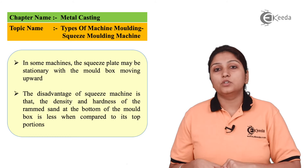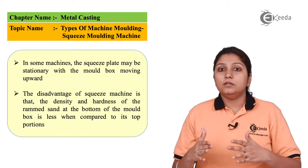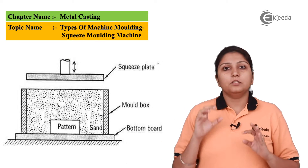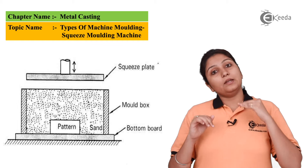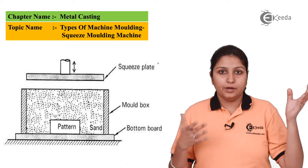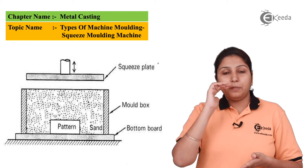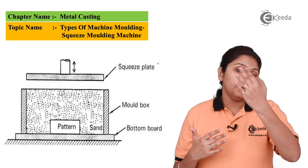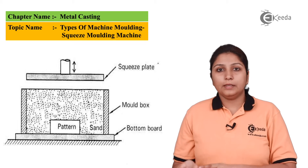In squeeze molding, there are two key characteristics: first, the pressure is applied from the downward direction; and second, the sand density is higher on the upper side. In the diagram you can see the base on which the exact pattern is mounted, the whole assembly inside a molding box, and a plate at the upper side where the sand stops. Pressure applied from the downward direction pushes the sand up where it settles against the upper plate, giving higher density at the top.